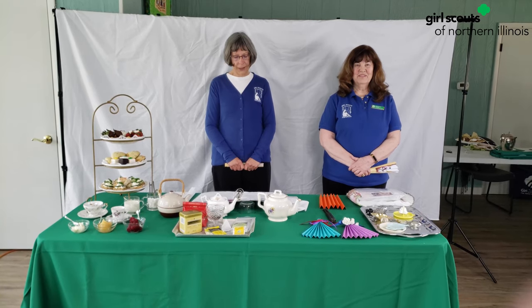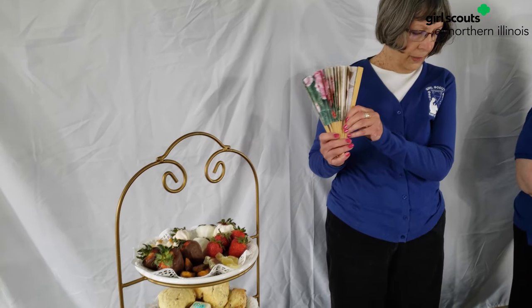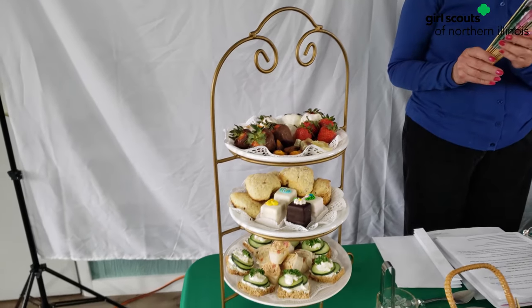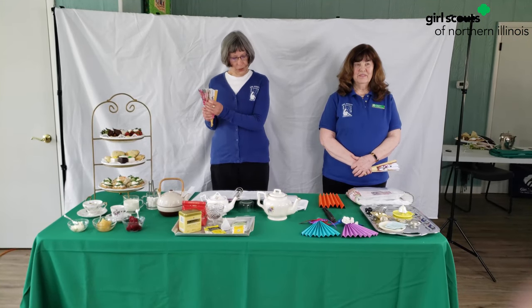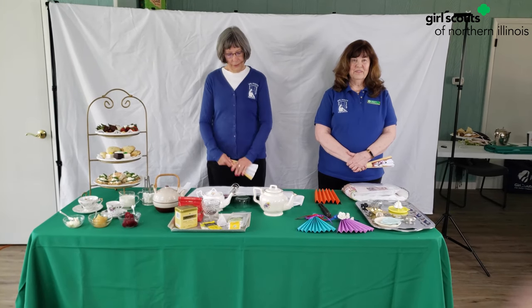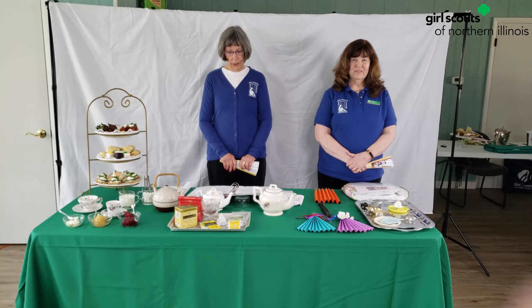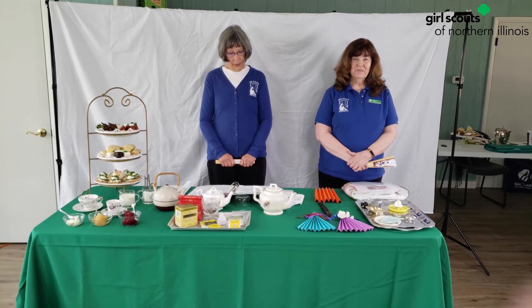Not anything like today when everyone knows how to text and zoom and is familiar with the language of the computer. But let's get back to fans. The fan was used to communicate very subtly — that means in a clever and crafty way. The history of the fan began in Egypt a long time ago when it was used as a symbol of wealth and royalty.